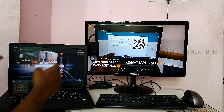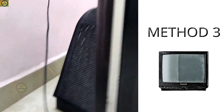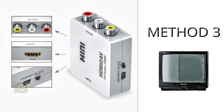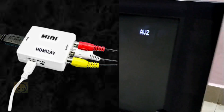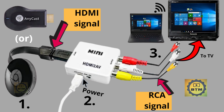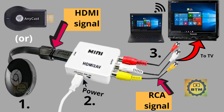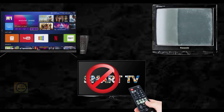There are two main methods — one for Smart TV and one for normal LCD TV. The third method is for a CRT TV. To connect a laptop to a CRT TV, you need a converter box. This converter converts HDMI signals to AV signals. A link to the converter box is in the description below. You can check how it is connected from HDMI to AV.